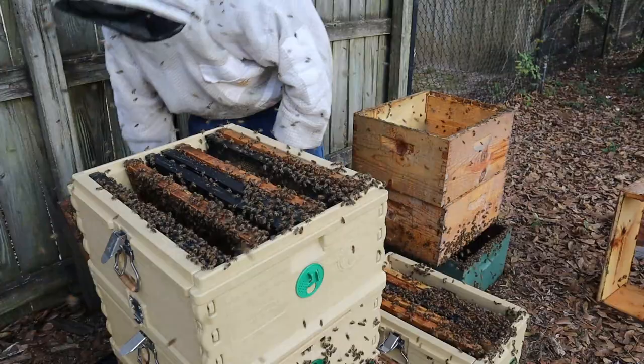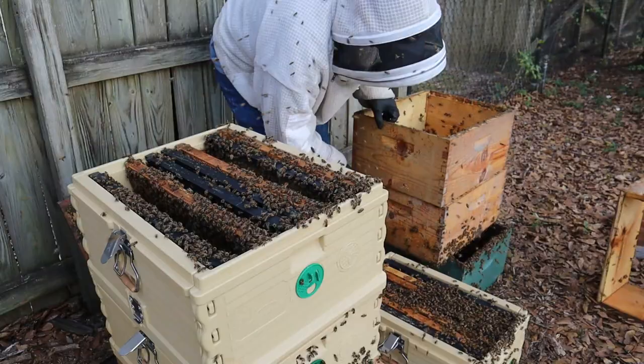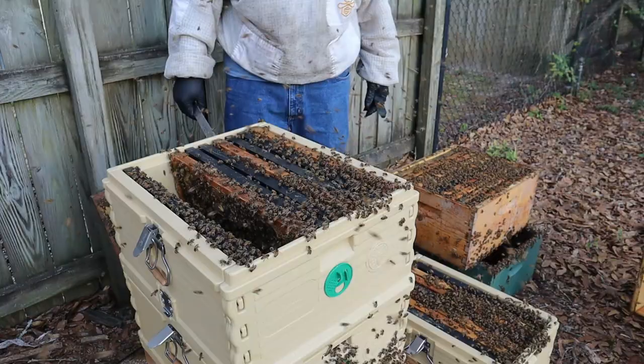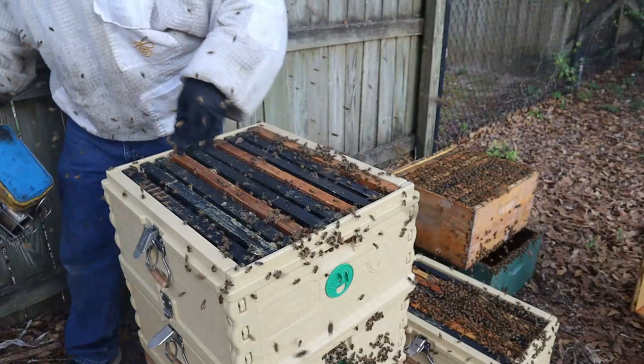These are Pierco triple wax frames — that's what I've used for years, the black ones. Now I'm going to try some Premiere this year. Let's put a couple frames in here and give them some work to do. We're trying to give them some empty foundation for them to fill out. They're stinging me in the back. You'll notice I put a fair amount of foundation in that middle box — lots of times those bees will try and connect everything together, so putting the foundation in the middle hopefully means they'll draw it out pretty quickly.